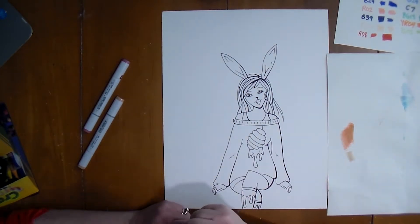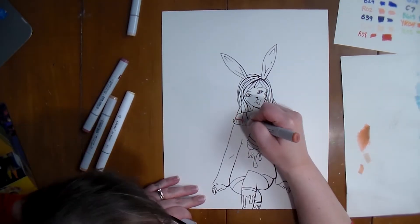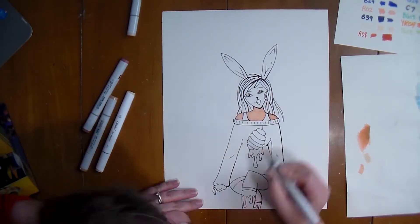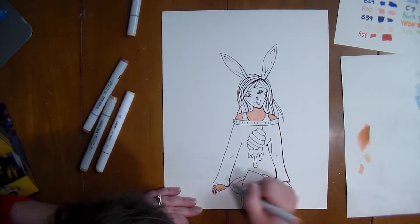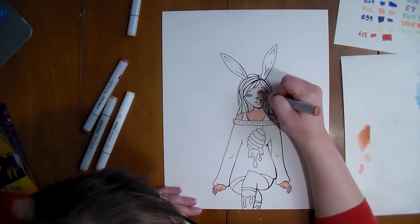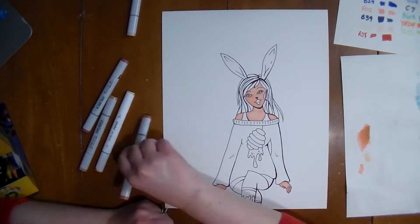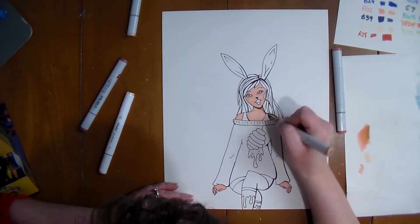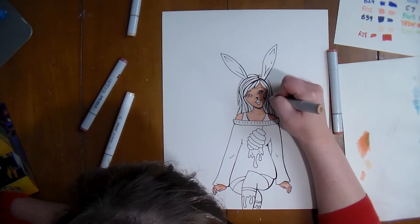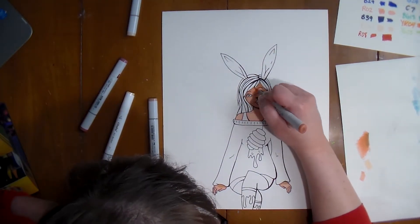In the reference photo I was using, she had a hat on, but I was like, she'd be cooler with bunny ears, so I added bunny ears and I actually really like it. I also tried to make her mouth look more like a rabbit muzzle, not like a real mouth, and it kind of worked. Before I started coloring, I watched a total of one video on how to blend markers, and it's about here that I realized I have no idea what I'm doing.